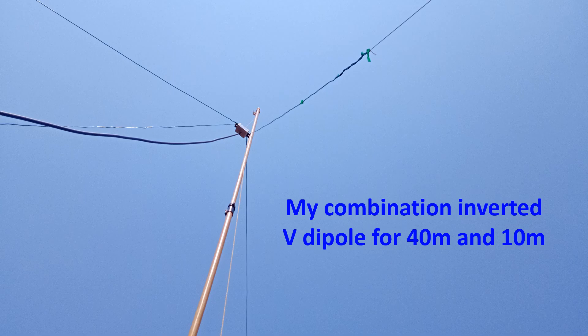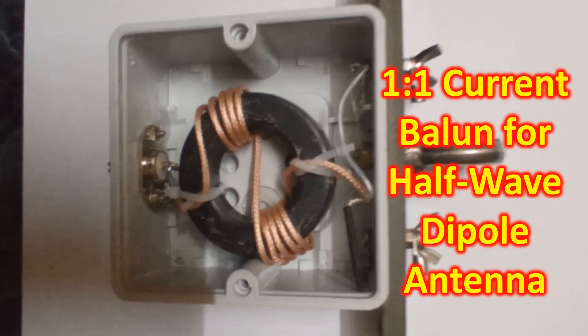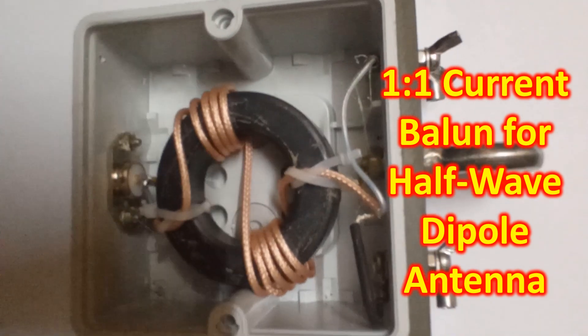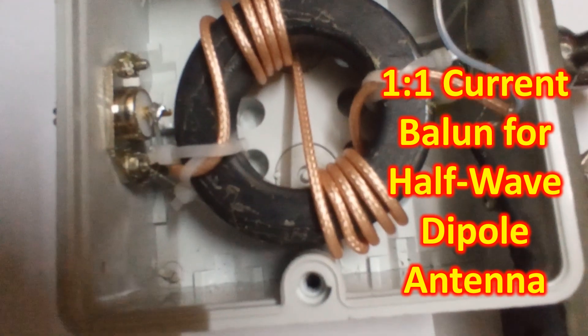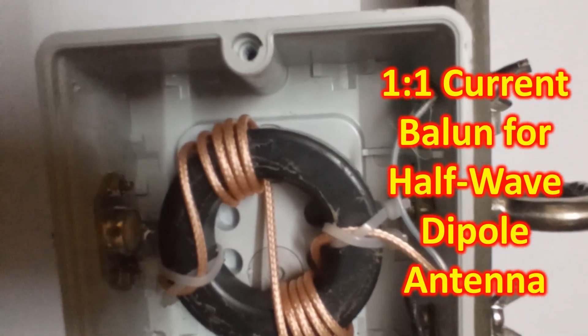Once you have a transceiver ready, next is to put up an antenna. The simplest antenna most people start with and still use is an inverted-V dipole, which needs only a single high mast. Each side is made of copper wire measuring a quarter wavelength — about 10m for the popular 40m band. Elements for additional bands can be added as a fan dipole. Most use 50-ohm coaxial cable to connect the antenna to the radio, and ideally a 1:1 current balun at the feed point.